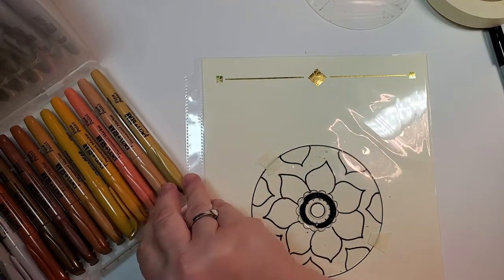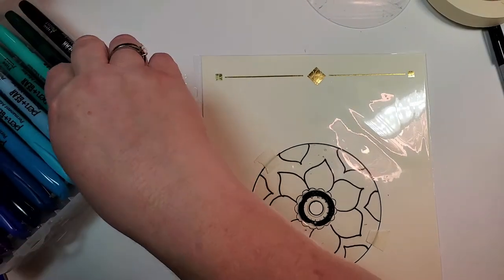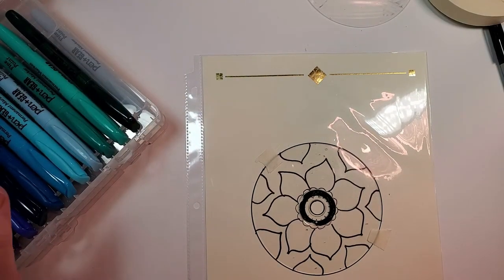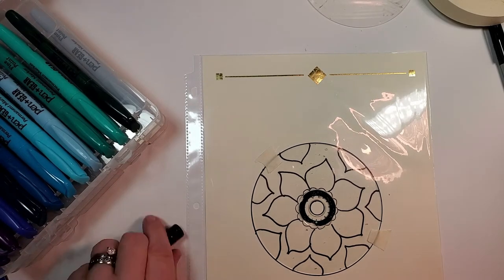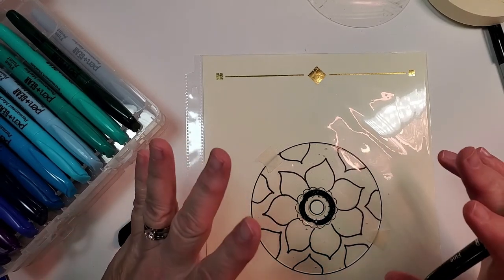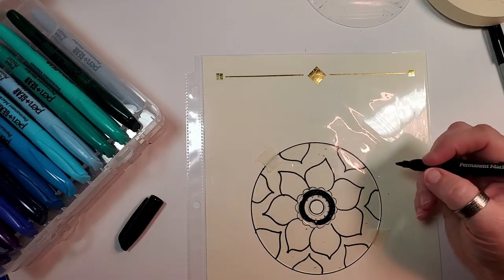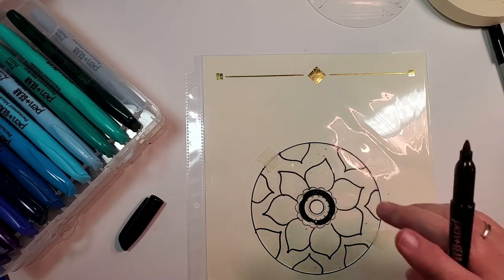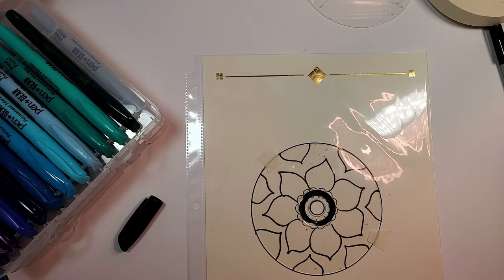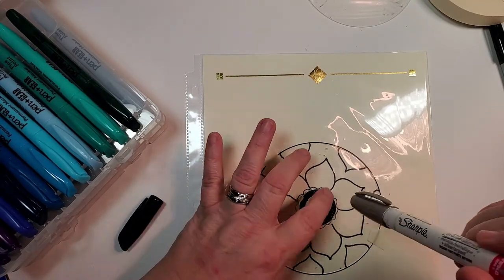Pick out the colors you want to use for your project. I went through and rearranged the colors — this pack actually comes divided up into brighter colors, muted colors, and more earthy tones. What I'm going to do is go ahead and color this section all in black, and when it's dried I'm going to use a silver Sharpie paint pen to go back and put a little silver on this part of the design.